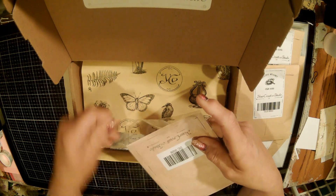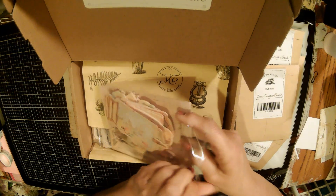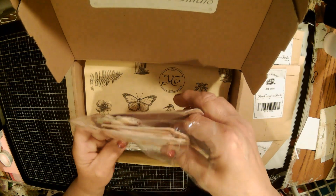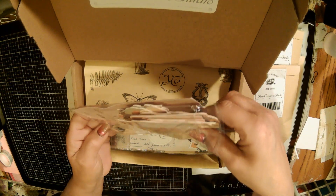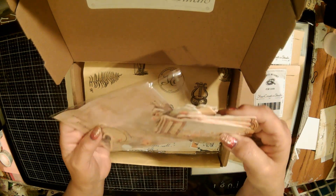I'm gonna put the link for Your Creative Studio down below. And if you're interested - again, this isn't a sponsored thing. I just, if I like it as much as I do, I suspect you guys might too.